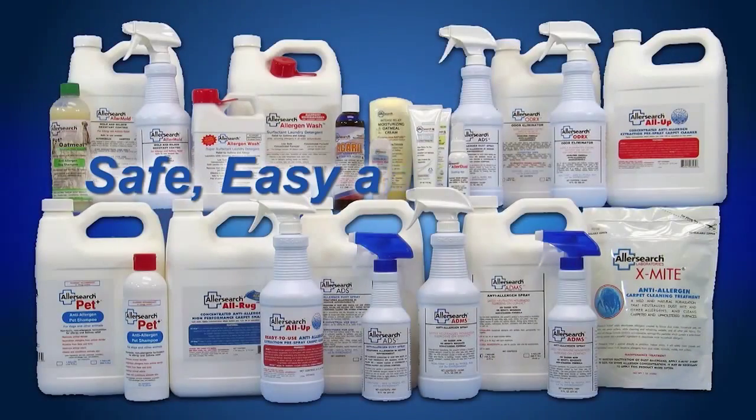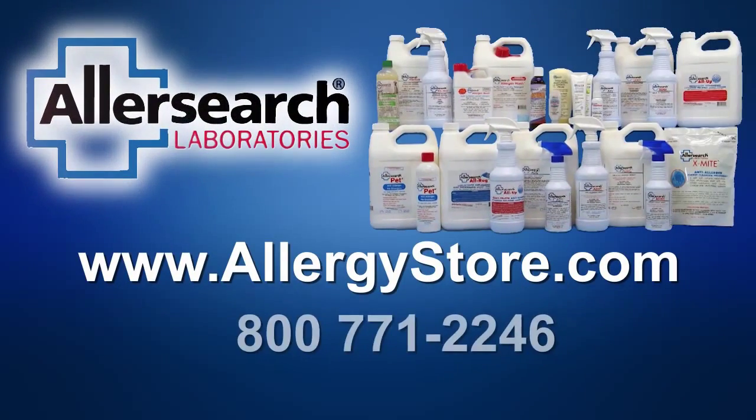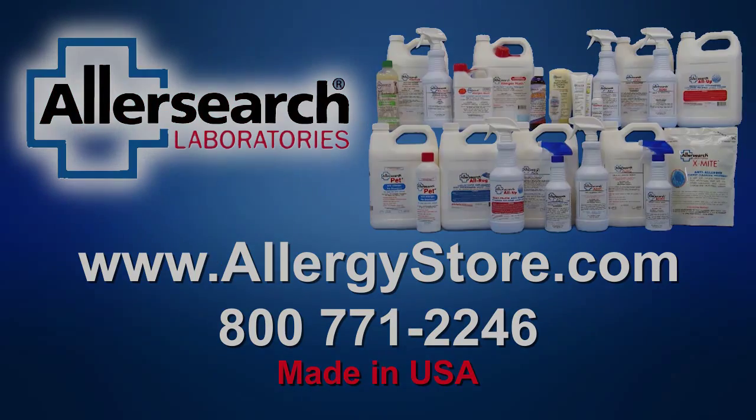Safe, easy and effective for removing allergens, AllerSearch products are available from the Allergy Store and online at AllergyStore.com.